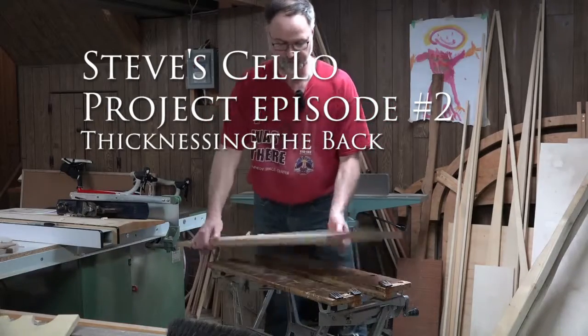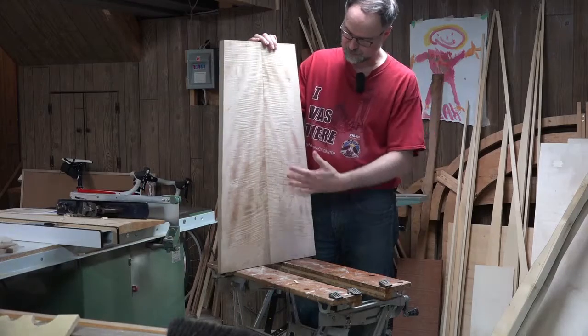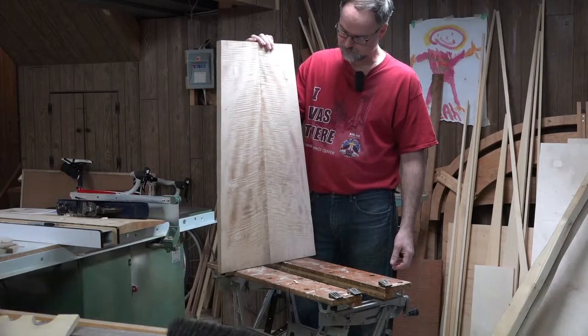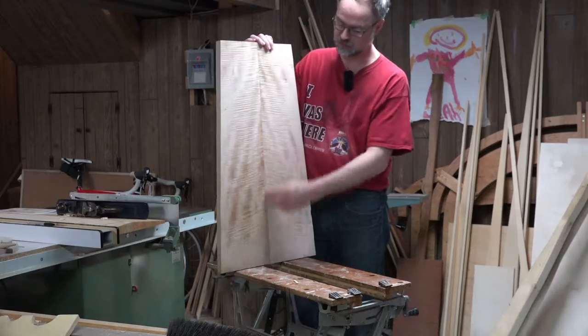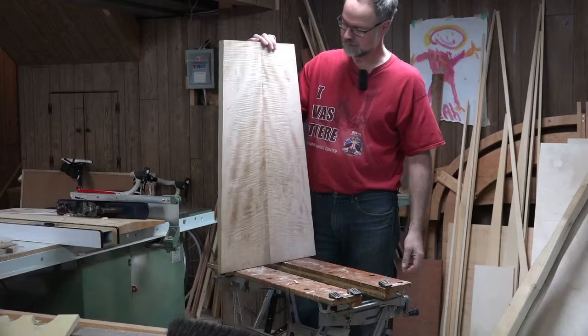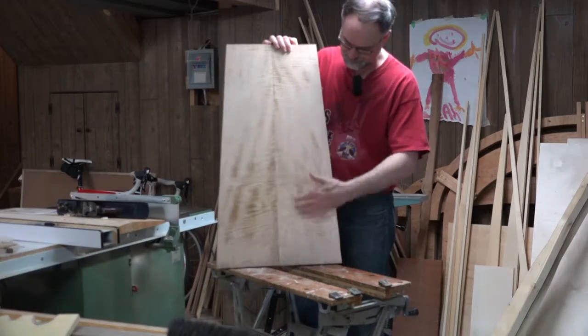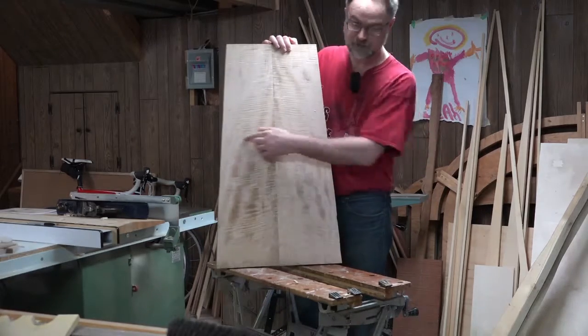Hello, so currently I'm working on the back of the cello, which is two pieces of curly green maple, a joint with two pieces that are joined in the center here. I don't know if you can see — the waviness goes like this, making all these little marks across here.